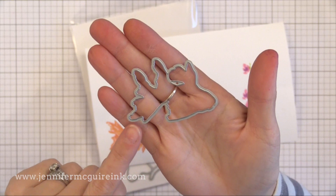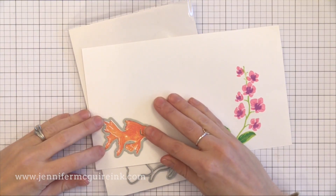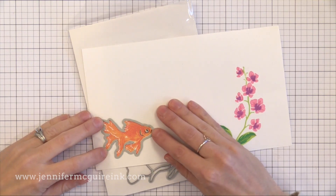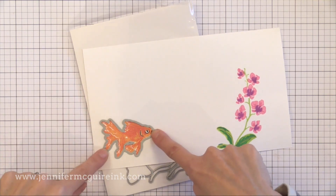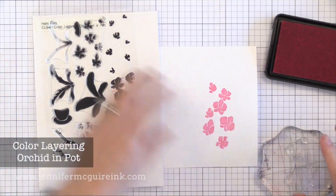The nice thing about the Hero Arts dies in this release is that the cutting edge is right up against the edge of the die. So when you put the die in place you know exactly where it's going to cut — it's going to cut along that inside edge, which really helps with positioning.